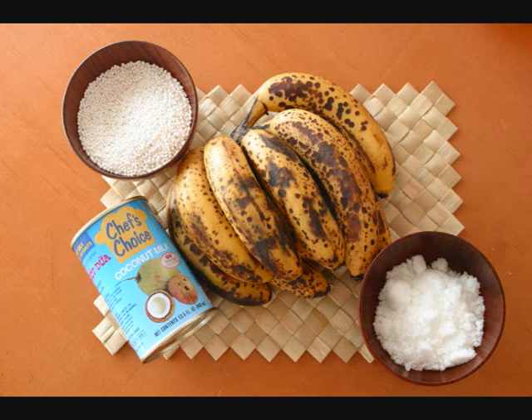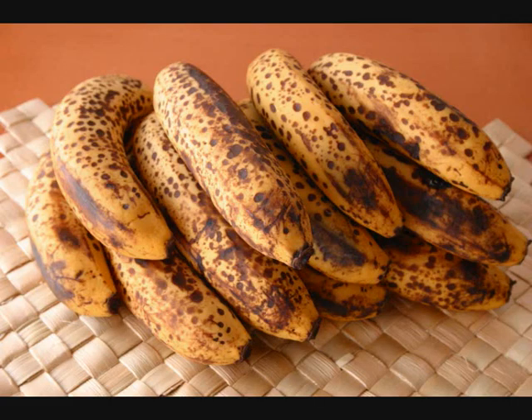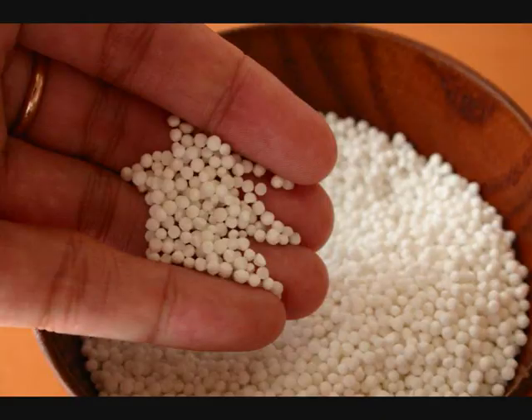The ingredients for Sua Whae are really simple — just tapioca pearls, coconut milk, bananas, sugar, and water. Make sure your bananas are overripe because these are sweeter than normally ripe bananas. Buy the smallest tapioca pearls that you can find because these will cook faster.